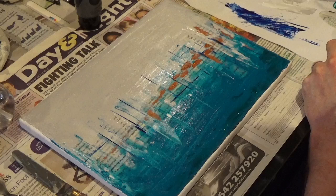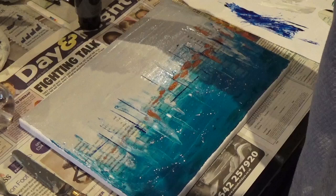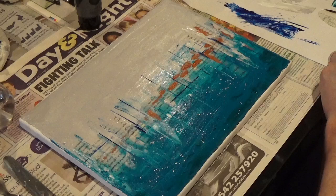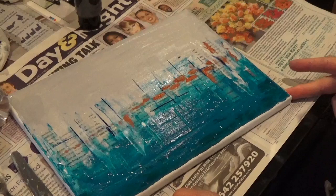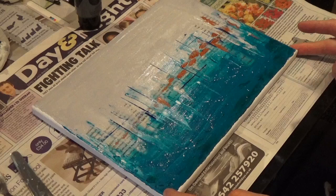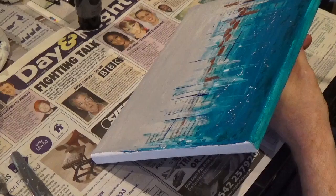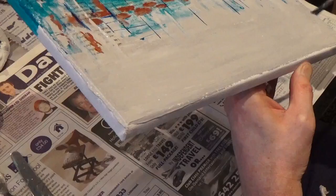The only thing missing now from the canvas is the obligatory white splatters. And that is where I decided to call it a day. All I wanted to do now was bring the colour from the front of the canvas down onto the sides so that it doesn't have that white border. You can see me blending the colours from the top down at the sides of this very shallow gallery wrap canvas, and then I'm going to call it complete. This part of the video isn't exactly riveting, so I'll just speed through right to the end so you can see the finished product.